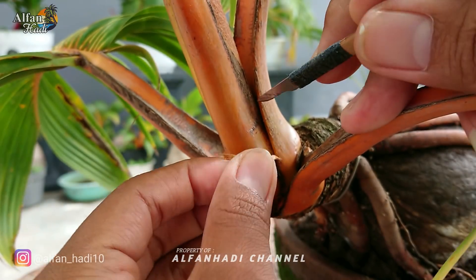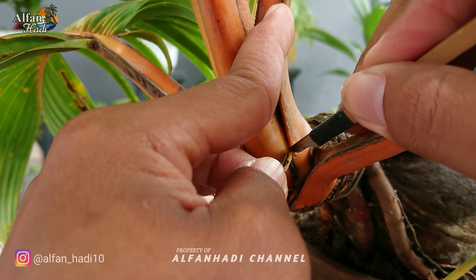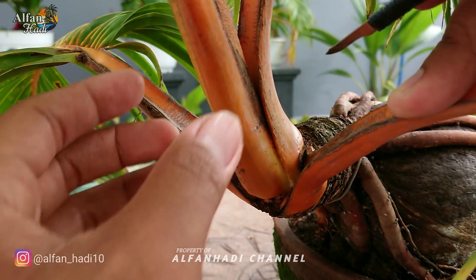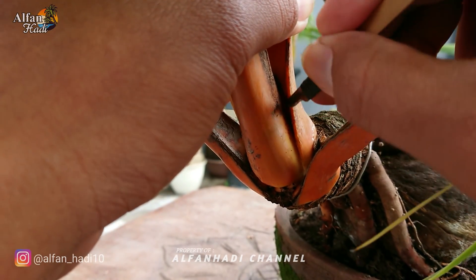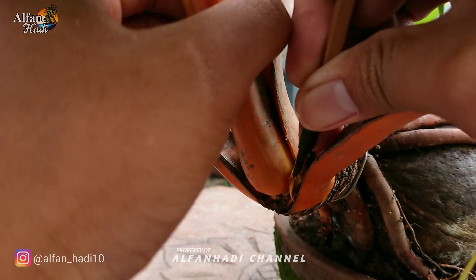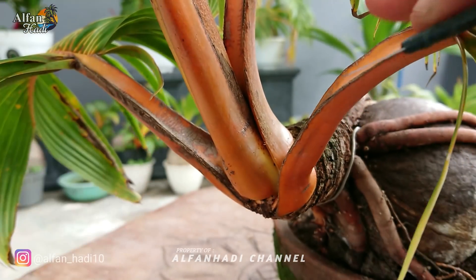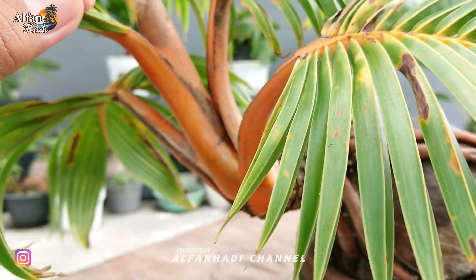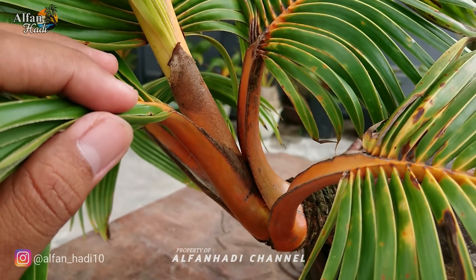Kita ambil sedikit, kita tarik kemudian sayat. Dengan cara ini tidak akan menggores pelepah bagian dalam. Kalau pelepahnya bersih tanpa terkena sayatan, pasti akan lebih bagus penyayatan kelapanya.